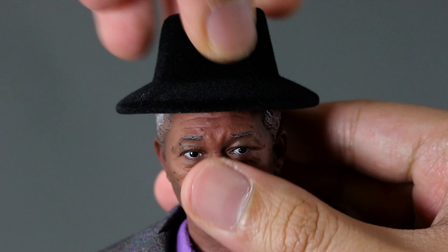He has a hat that you can rest on his head, though it kind of looks silly and doesn't fit too well. I won't push it all the way down because Lucius Fox didn't wear this hat, and I don't want to cause any paint rub on his forehead. I'm pretty happy with the head sculpt overall.